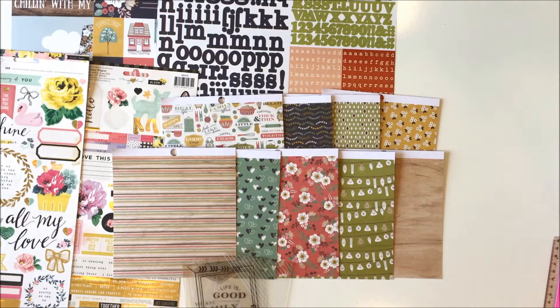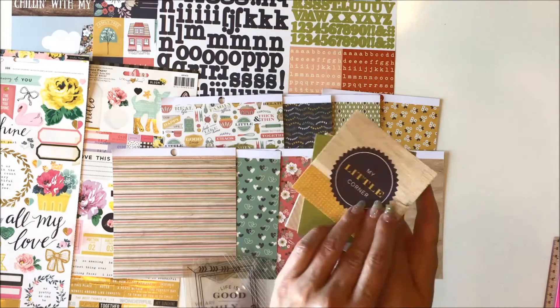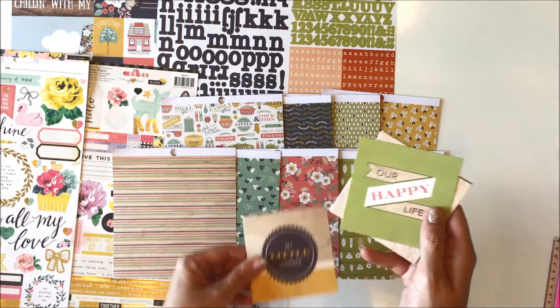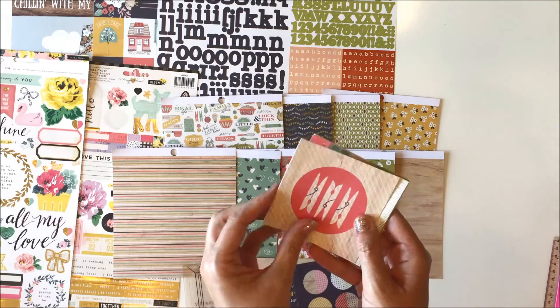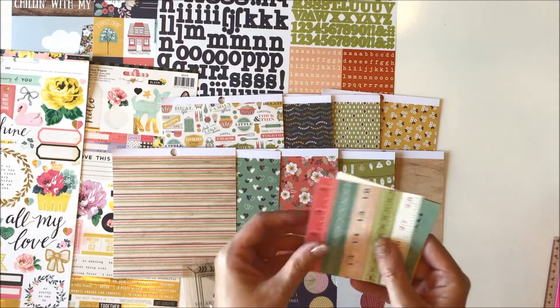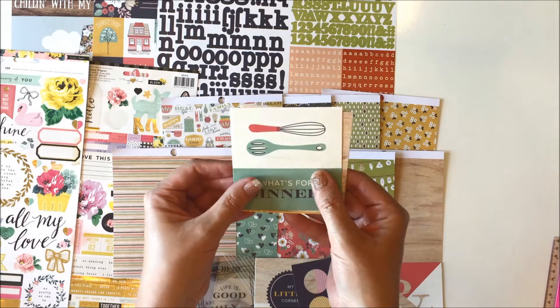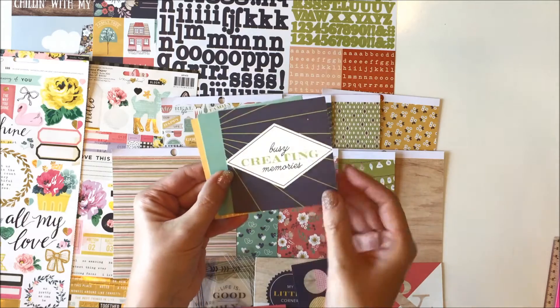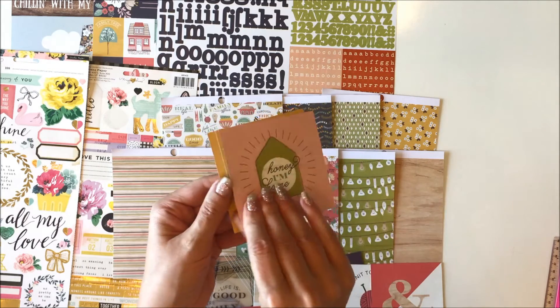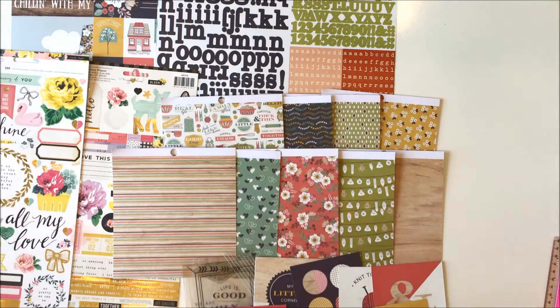And then you get some three and a half by three and a half square cards. This little house that says 'This is home.' These are double-sided so I'll just flip through them: 'My little corner,' 'Our happy life,' polka dots, clothes pins, 'Knit together.' These are adorable. Rulers, an ampersand, 'What's for dinner,' floral, cactus, 'Busy creating memories,' a frame, 'Honey I'm home,' 'Family time,' and the light bulbs. Super cute.